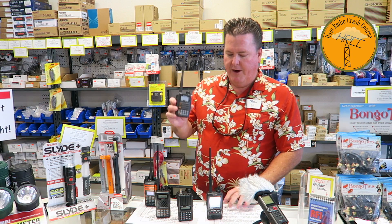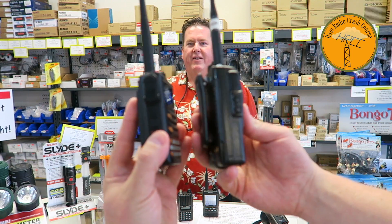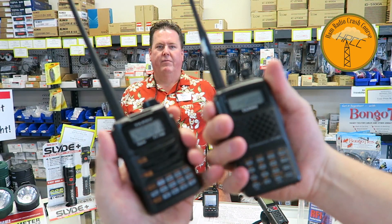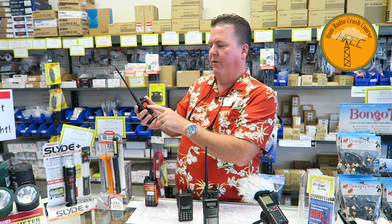The FT-70 is fantastic — easy to use, lightweight, small, and the battery seems good. You can also get a rapid charger. Holding it up next to the FT-60, the size comparison is quite a bit different — it's a really nice sized radio that fits great in the hand. The FT-60 is nice too, but the FT-70 is quite a bit smaller. The FT-60 has been around six or eight years, so it was due for an overhaul, and I think this is the perfect successor.